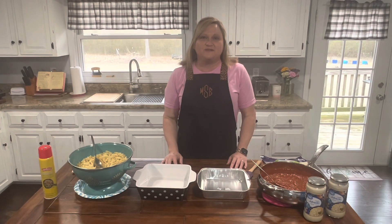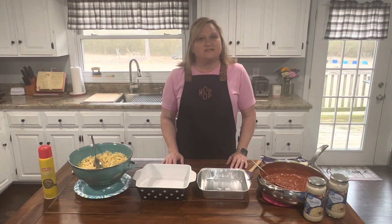Hi everybody, welcome back to Meals with Marsha. Today I'm going to be making another pasta dish and it's called spaghetti alfredo bake. So I'm excited to show it to you, so let's get started.